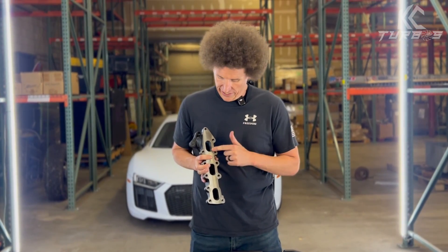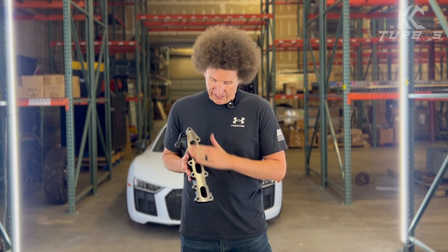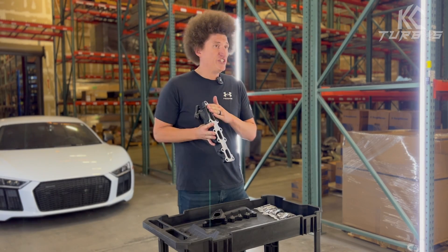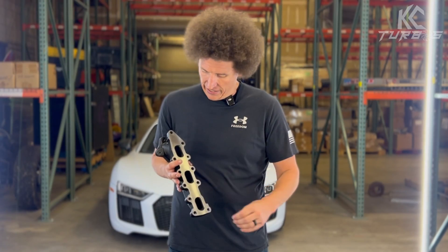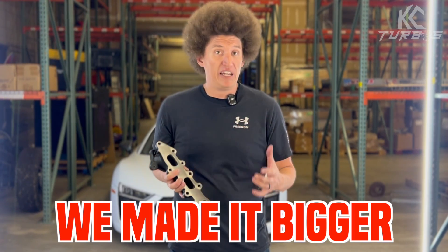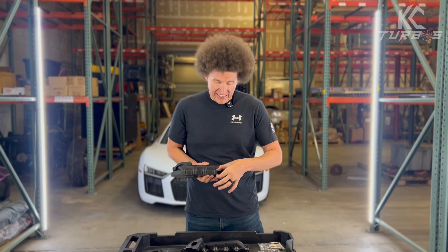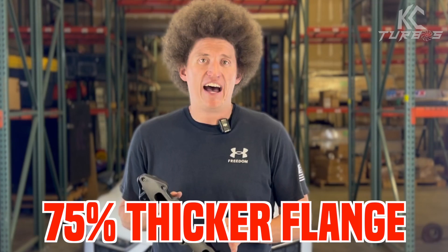So not only are we port matched here, but take a look at how large the surface deck is. That large deck is also there for thermal distribution. We did not decrease the size — we actually made it bigger. And then again, just reiterating that thickness: 75% thicker.